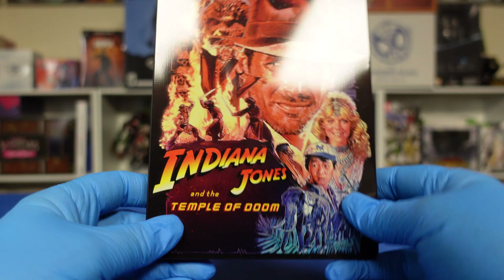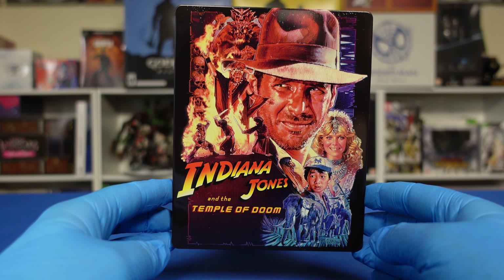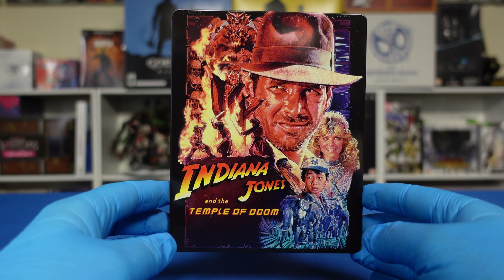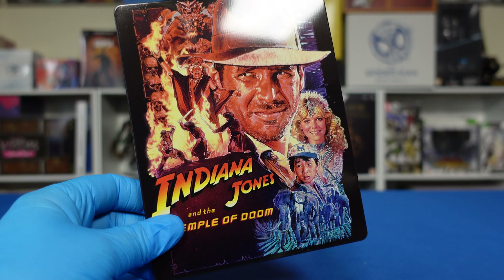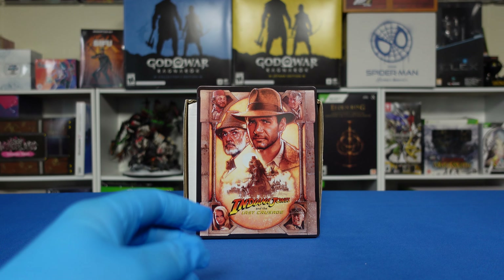You got the bridge scene. As a side note, I remember going to see this — this was the first Indiana Jones movie that I personally saw in the movies. I never saw Raiders of the Lost Ark in theaters, so I actually saw them out of order. I didn't see Raiders till years later.